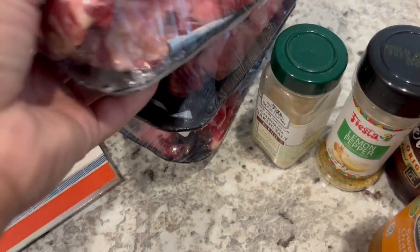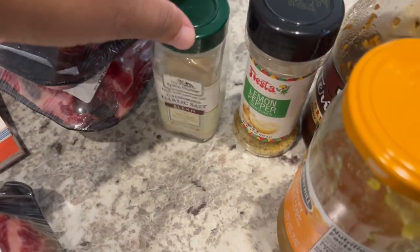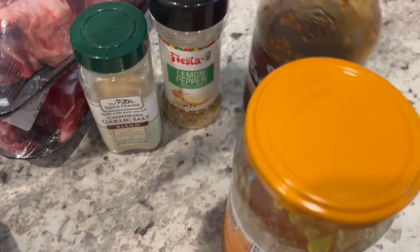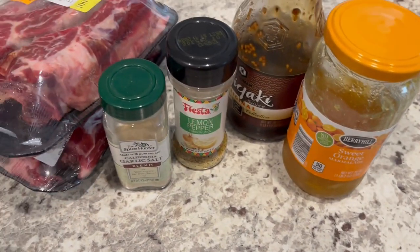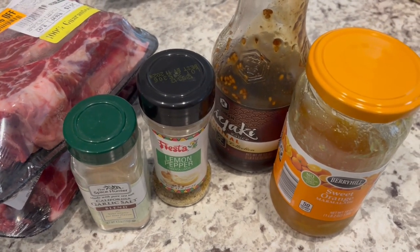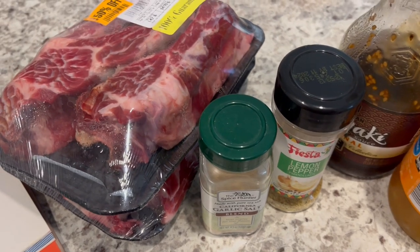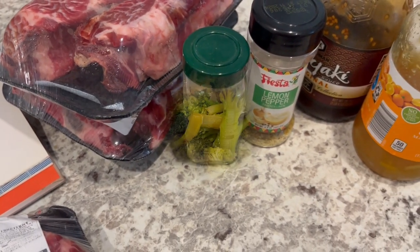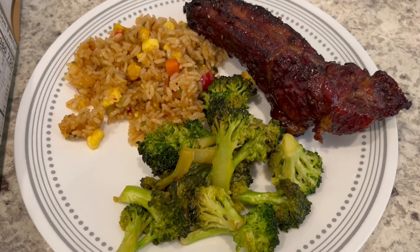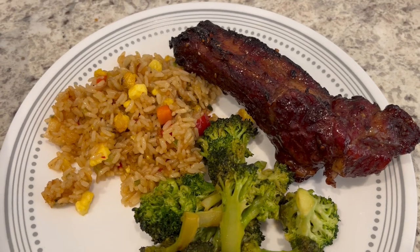I actually plan on making this recipe tomorrow, so that's why I'm getting it ready tonight. Here are all of my ribs, and I've got my garlic salt, lemon pepper, my teriyaki sauce, and my orange marmalade. You just combine all of the ingredients, marinate the ribs in them, and then I'm going to grill them tomorrow on my charcoal grill.